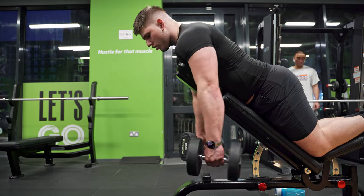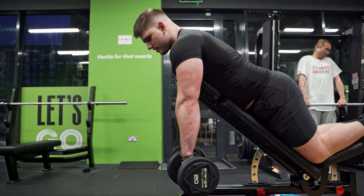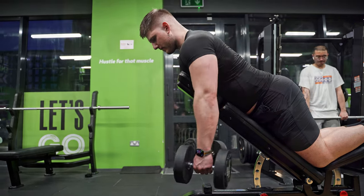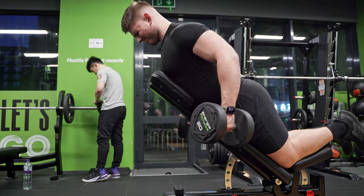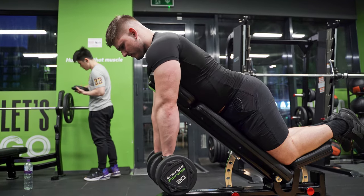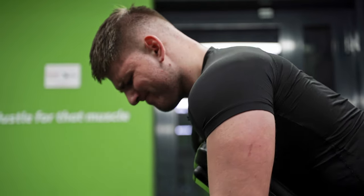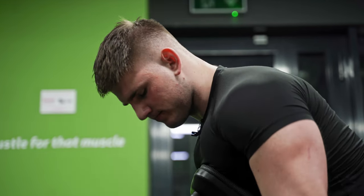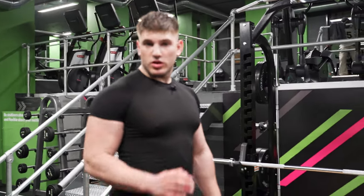Rotate into a bicep curl, pull it into your lats — then let go, relax, and again. Very simple. I usually go for three sets and go to failure on the curls. Going to do the same thing: three sets to failure. Let's start.